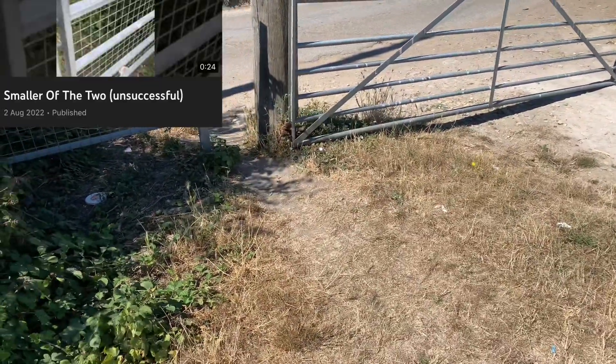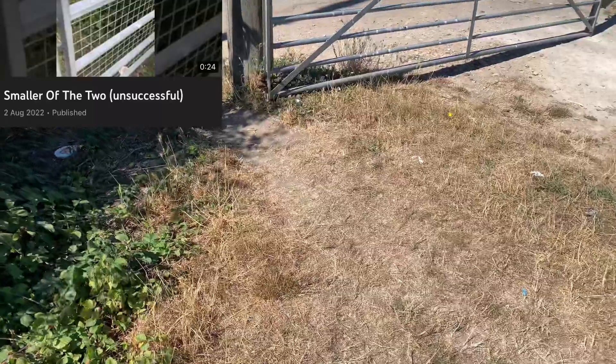This is the smaller of the two geocaches. On a previous video we had an unsuccessful attempt, and we've got a few comments we'd like to address.